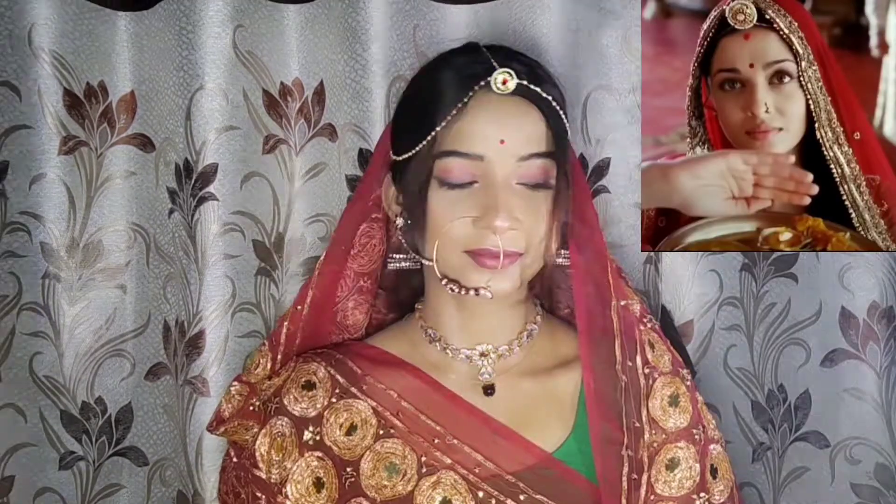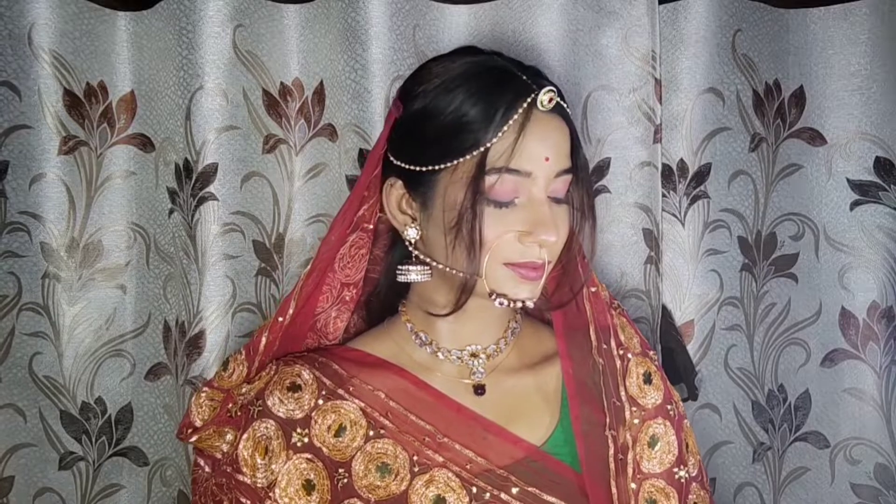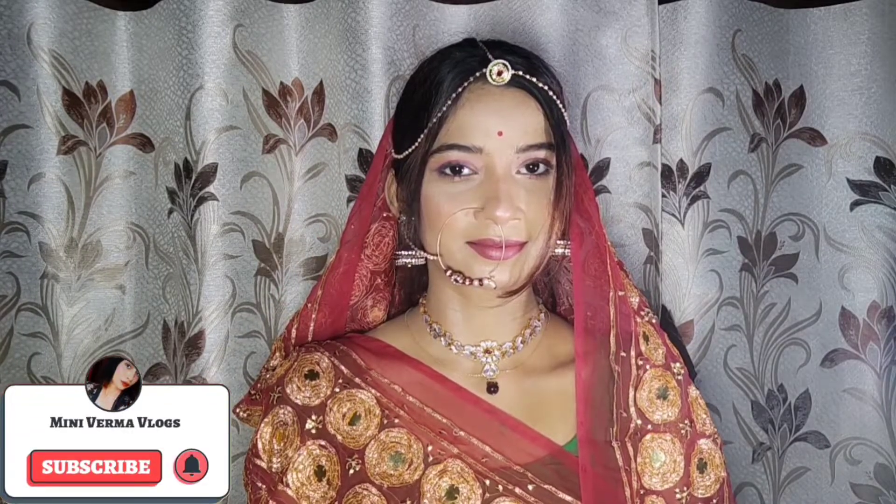Hey everyone, welcome back to our channel. So guys, how are you? Hope you will be better. This is Swell Rai's look from Akbar, and I am going to recreate this look. I don't look exactly like Swell Rai but I tried to create the look, so I hope you like it.